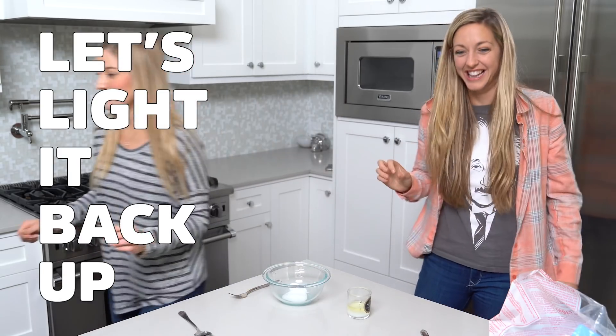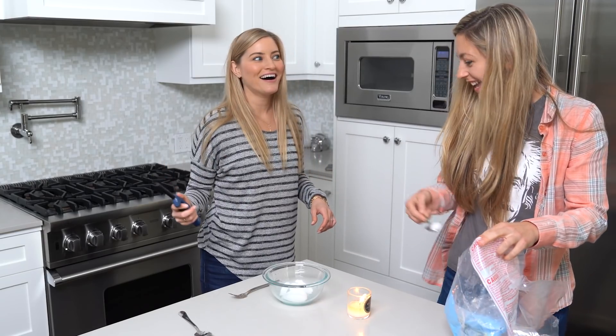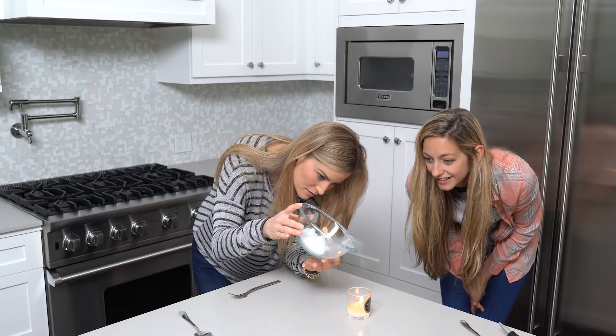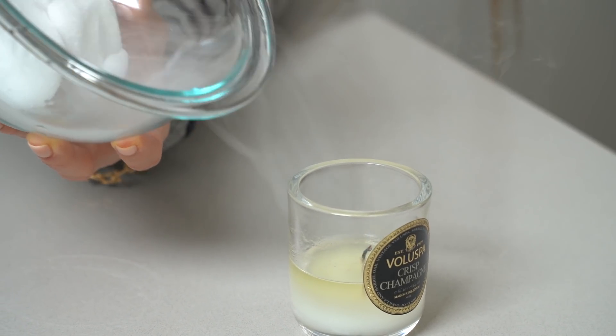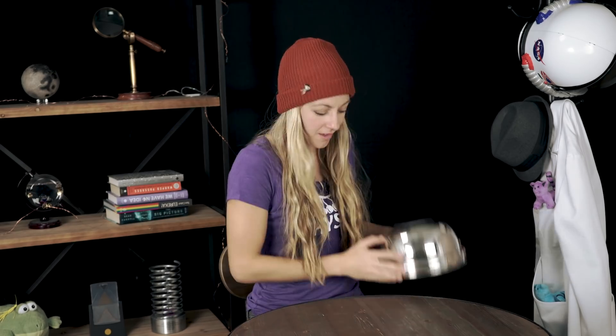Let's light it back up — this is my favorite reaction when it's like, let's do it again. Yeah, it'll go out in there. Justine was doing so well until I brought out my favorite piece of physics equipment — the Van de Graaff generator. This only produces 300,000 volts.